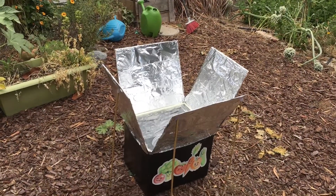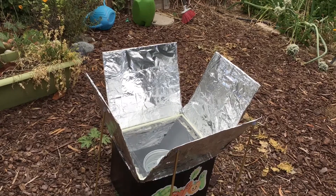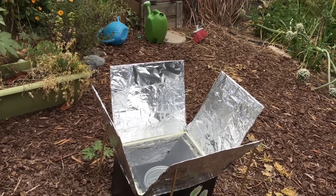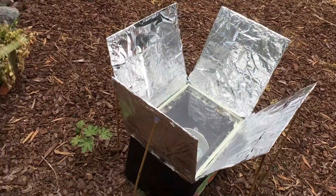All right, we're here to check if our veggies are done. It's been about three to four hours since I put the veggies in. As you can see, there still is no sun. It's very gloomy, but we're going to check the veggies.